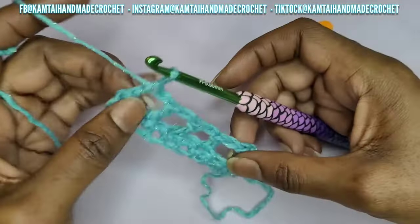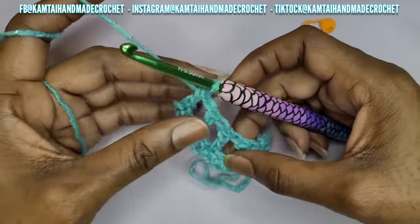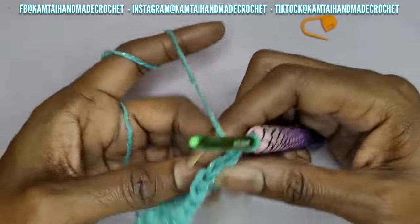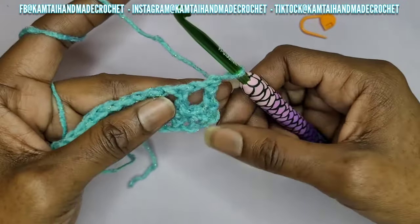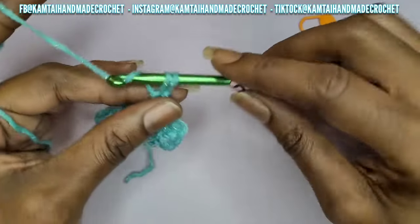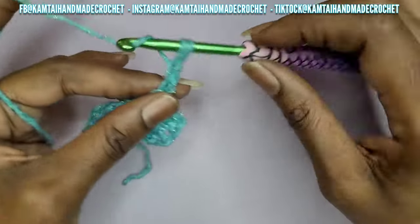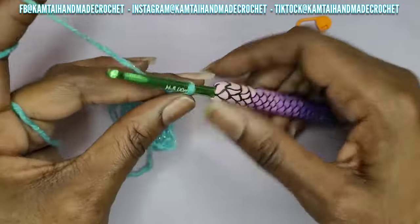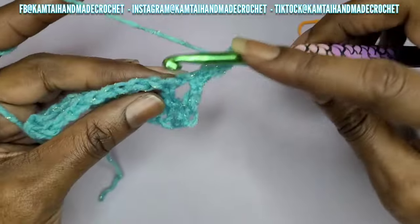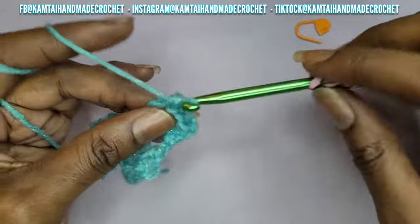That's how you work your mesh stitch with an uneven number of chains. Now I've made my double crochet here and I'm going to go back in again with another double crochet stack. So go into your stitch with a single crochet, go into that back loop and make another single crochet, and then chain 2 again. Then make your way over to the next stitch and make a double crochet.